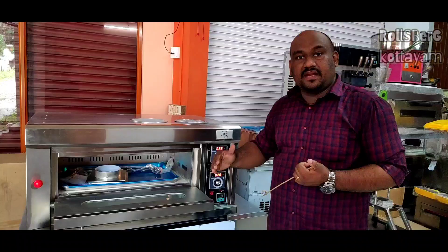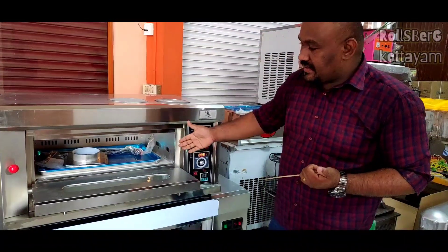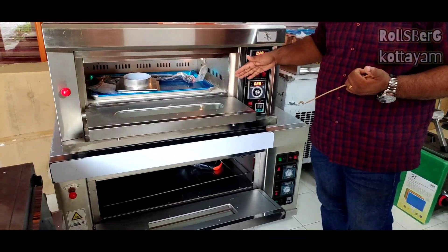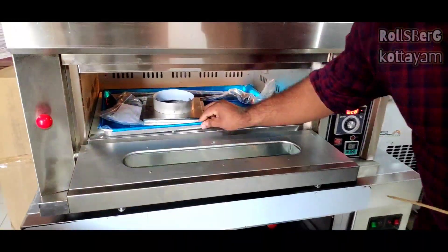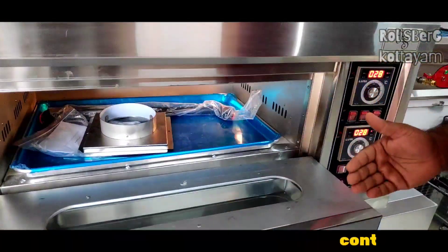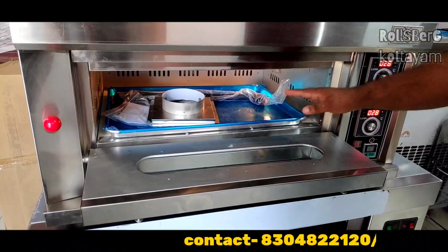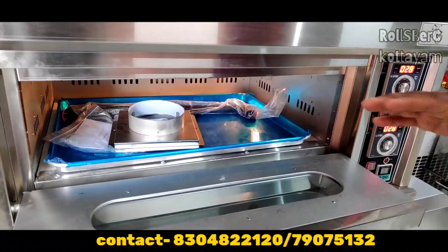Now we are going to have a gas baking oven. We are going to have one deck and one tray size. The inner dimension tray is 16 by 24 size. We are going to have an oven with a cake — six pieces of 8-inch cakes. We are going to bake this one deck and one tray.